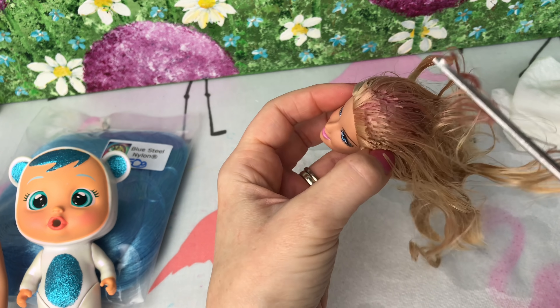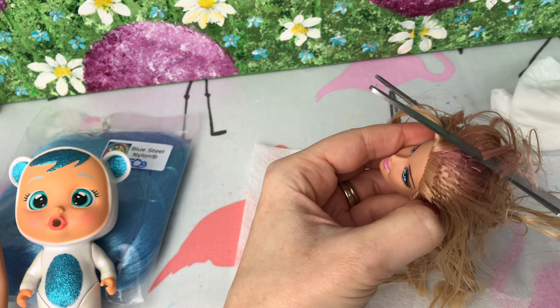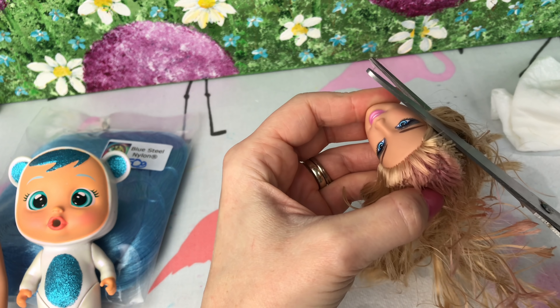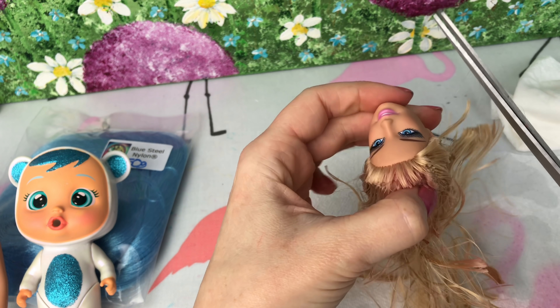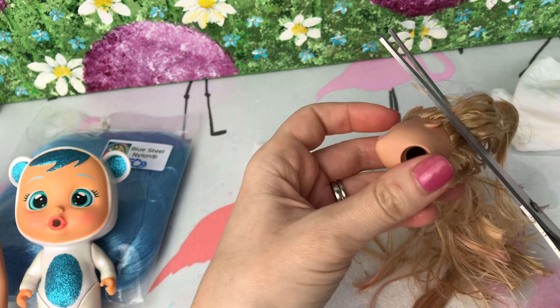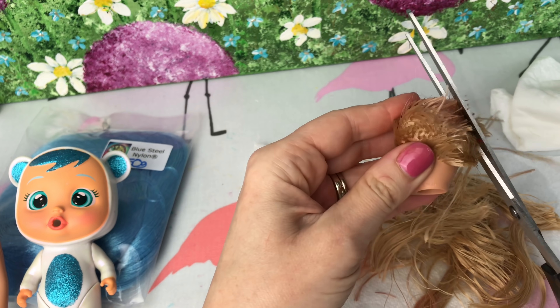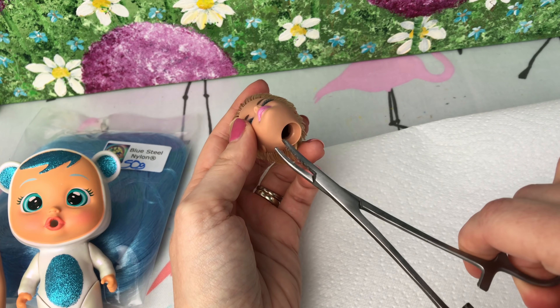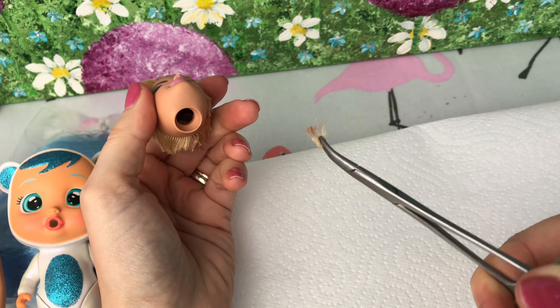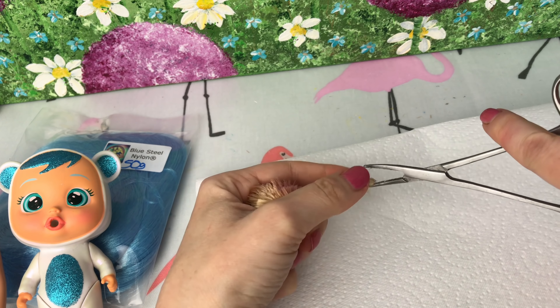Now this is an old eBay Barbie. You can see someone scribbled away in her head with some red or pink pen there, so her hair is quite ruined anyway. So we're going to remove all the hair, just snip it away. And then once we've done that, we're going to go inside the doll's head and remove all of the shorter bits and the gluey bits. These are little artery clips and they're brilliant for pulling out all these stuck-on bits of gluey hair.